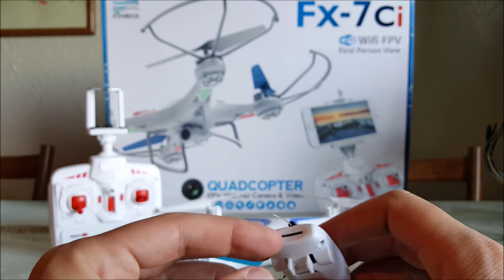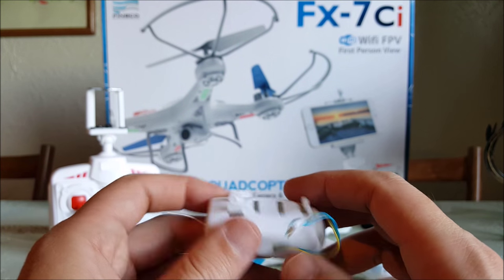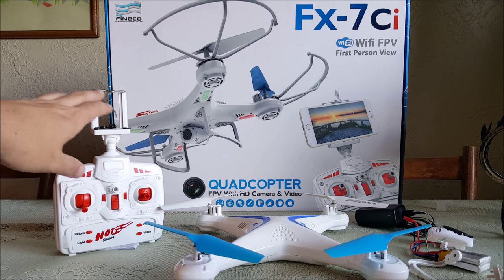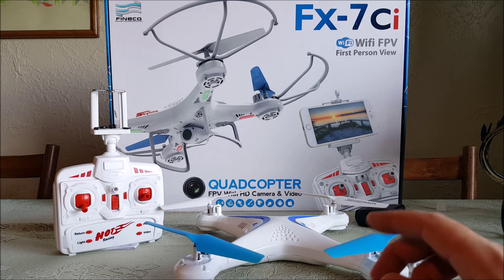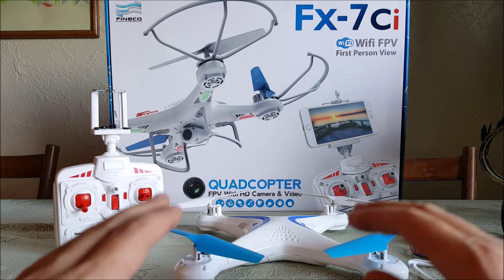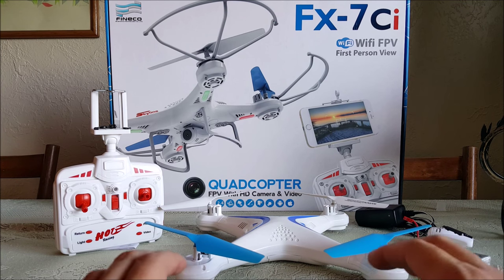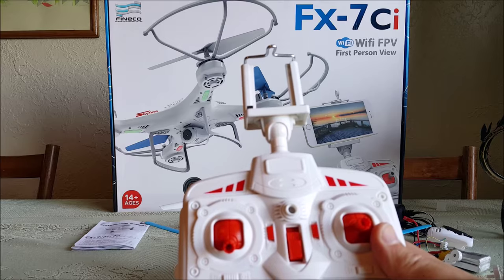There's no SD card - the slot is actually fake, it's just a hole. Don't put an SD card in there or you'll lose it in the camera body. You record everything to your phone or device, which mounts right here on top of the transmitter. You download an app - it comes with instructions for both the Android and iPhone app stores. It works really well for lining up shots and taking photos. For true first-person view flying - like sitting in another room to fly - it's not going to work. The delay is just a little too much for that kind of flying.